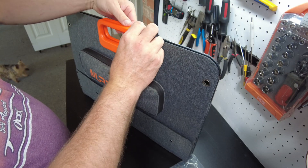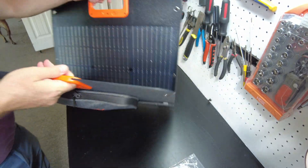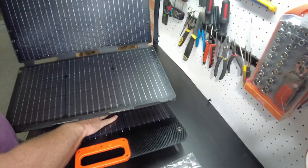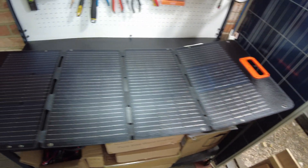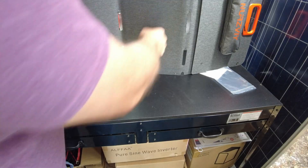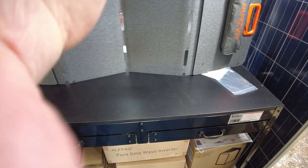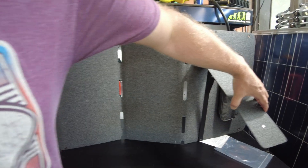I think this is held together with a magnet in this handle — that's pretty neat. And there we go, we can unfold it. There's the fully unfolded panel. It definitely feels pretty high quality, and it has on the back side some little kick-outs for you to lean it.